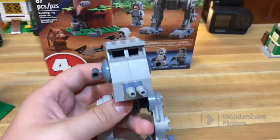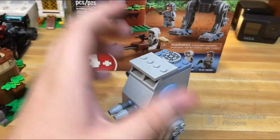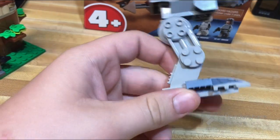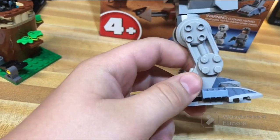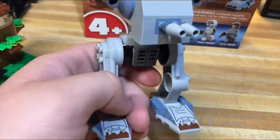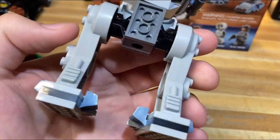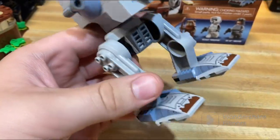Now on to the ugliest AT-ST that has ever been made, ever. What is kind of cool about it is it does have these massive leg pieces, but that is not enough to save this $40 set. They could be a neat part used in some unique ways, like as part of an industrial-looking MOC.